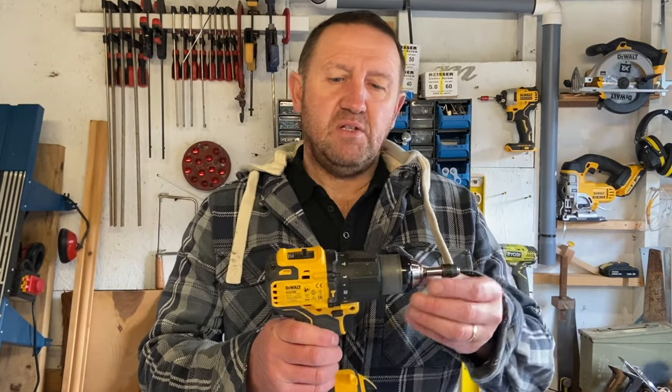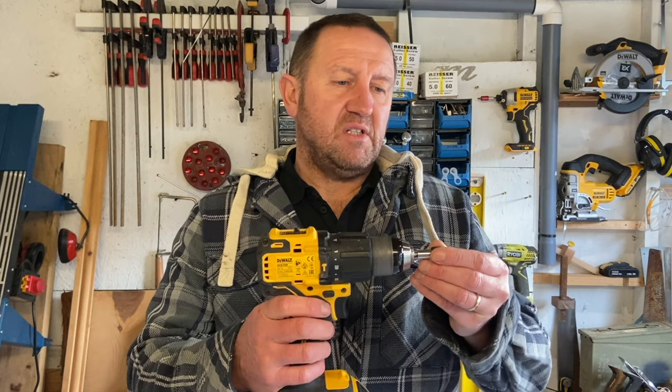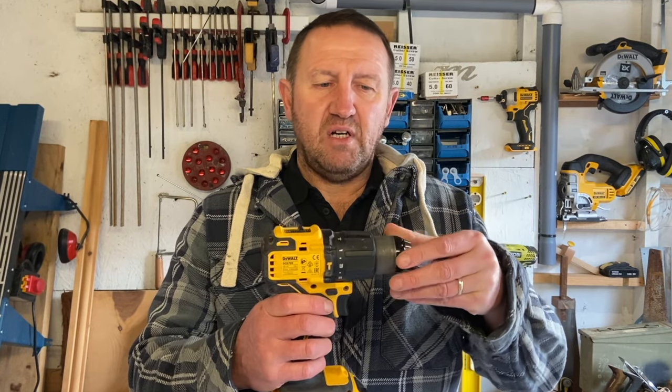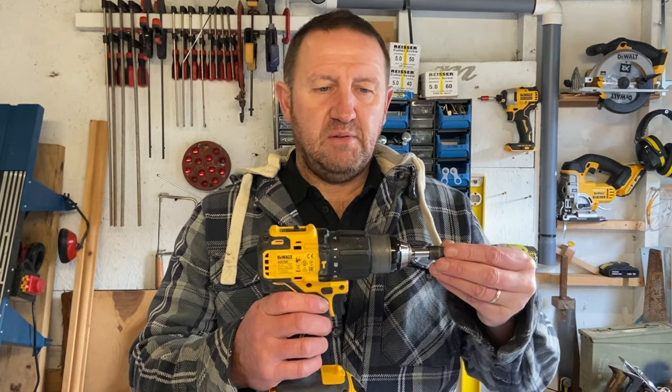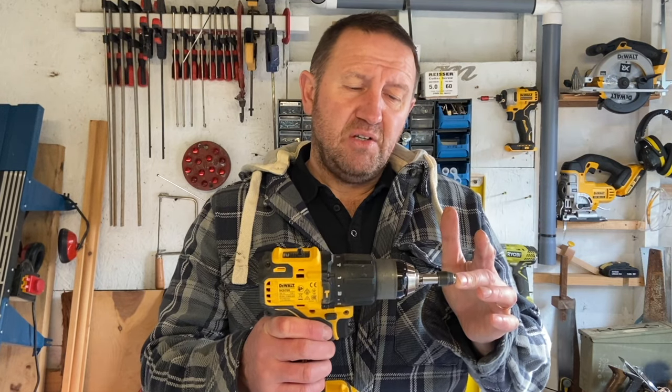I just wanted to share an issue with my DeWalt 18 volt cordless screwdriver. I've been using it with the screwdriver bit in but it's got stuck — the chuck has actually got stuck. I had a quick look online and it seems to be a recognised issue, so rather than take it back and deal with all the hassle, I'm going to try and fix it myself.